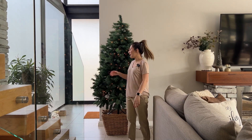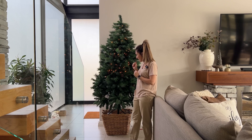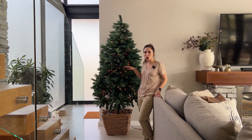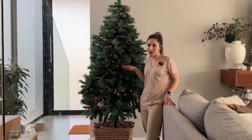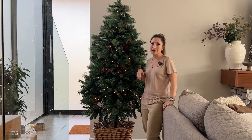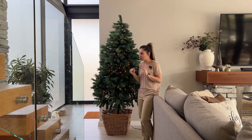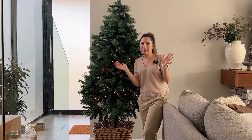Now it's time to put up the ornaments. I like to do it with the lights on so that you can see where you're going to place each ornament and how the lights will look with it — whether it's going to cover a light so you can move the light a little bit, as opposed to switching the lights on at the end and then having to try and move everything all at once.